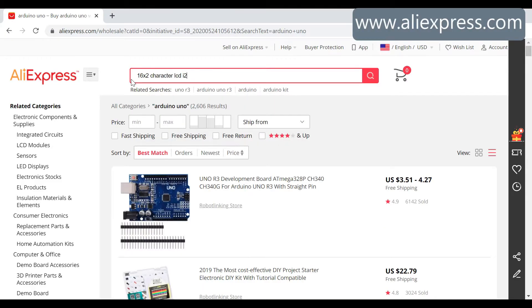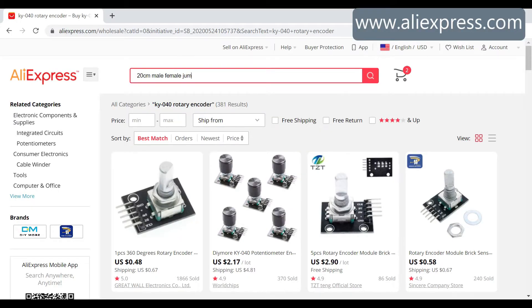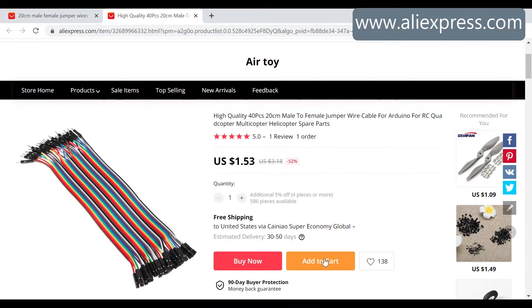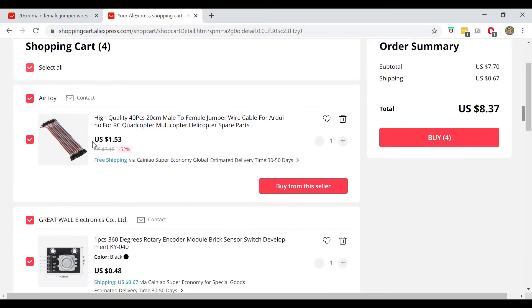We search for 16x2 character LCD I2C. Scroll down through the list, and here's one for $2.18, also free shipping. Now comes the rotary encoder. We search for KY-040 rotary encoder, and right here at the top is one for $0.48, plus $0.67 for shipping. The last thing we find on AliExpress is jumper wires. Type 20cm male-female jumper wires into the search bar, and the very first item is a set of 40 wires for $1.53 with, you guessed it, free shipping. We go to our shopping cart and we see that the total cost with shipping for these four items is only $8.37.